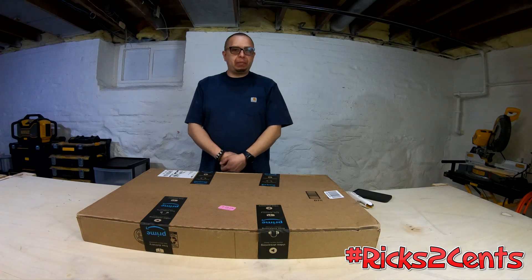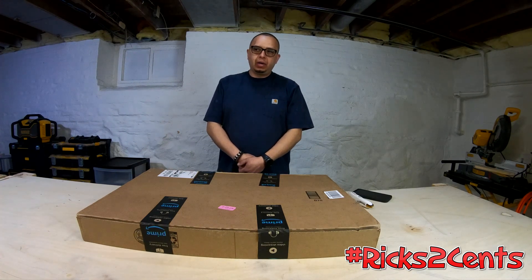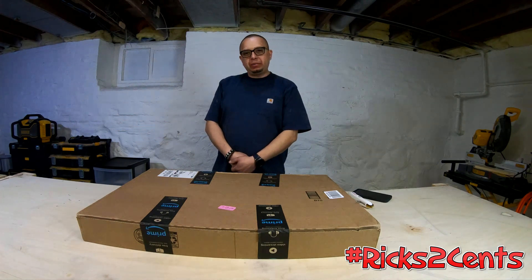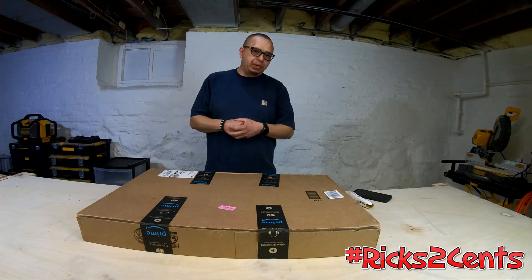Hey, how's it going YouTube? Thank you for stopping by and checking out my channel. If you're new, my name is Rick, also known as Rick's Two Cents. If you're not new, thanks for stopping by for another video.